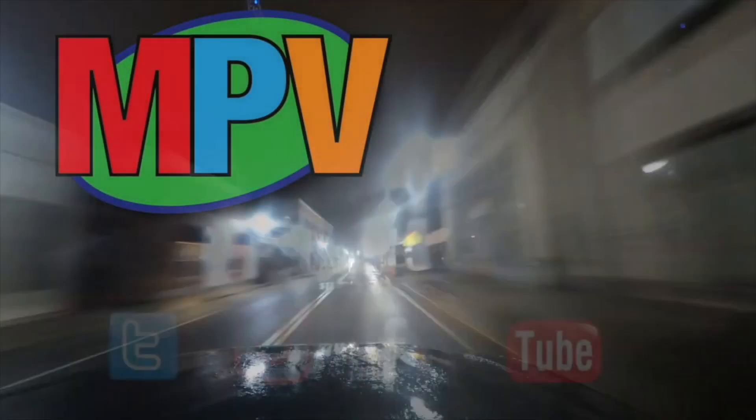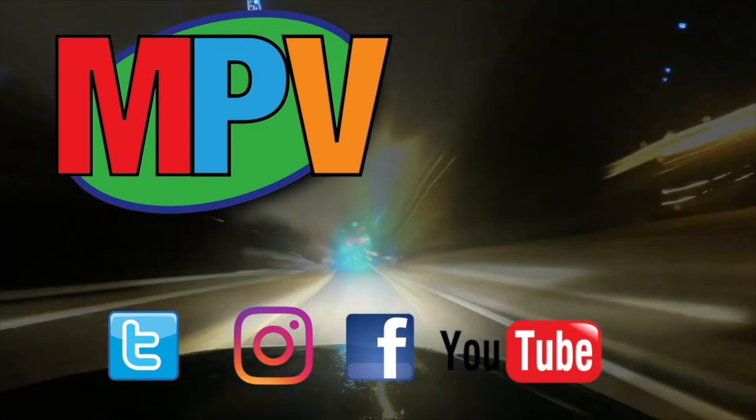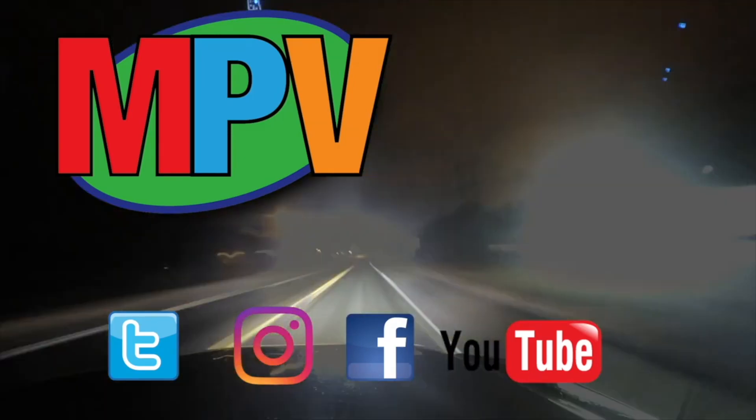What's up everyone? My name is Mark Plant and this is MPV Vlogs. Hey everyone, my name is Mark Plant and this is MPV Vlogs. Thanks for coming in, I do appreciate it.